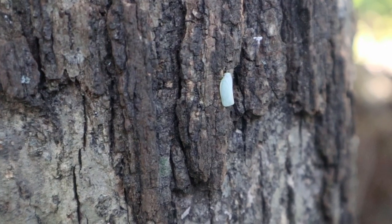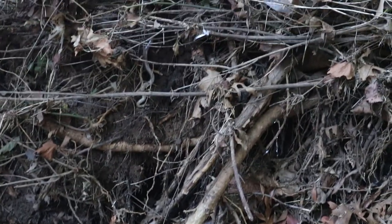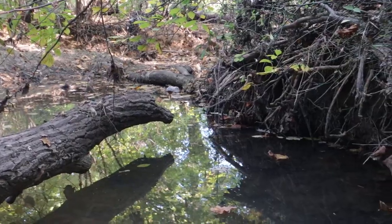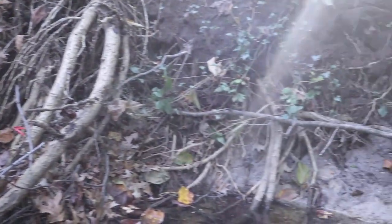Oh, look — a moth! Oh, look at that big paw print. Oh shit, that's a snake — that's really a snake. And this is just God's work.